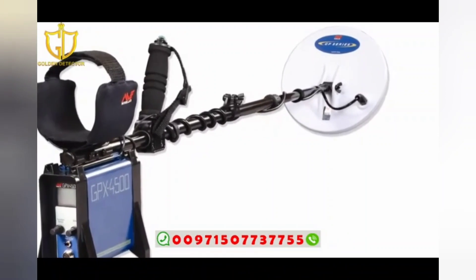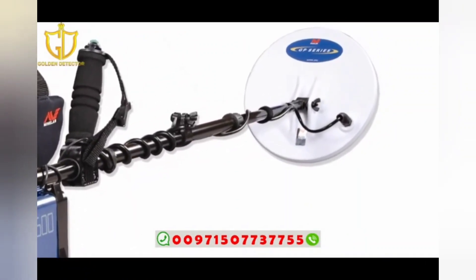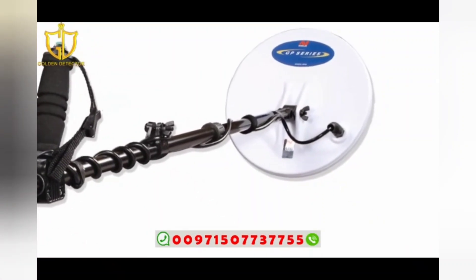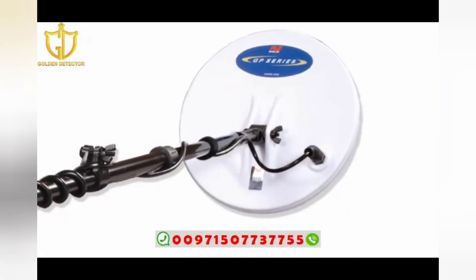The GPX 4500 comes with an 11-inch double D coil which is great for most detecting conditions. However, there are Minelab accessory commander coils available in a wide range of sizes and configurations.